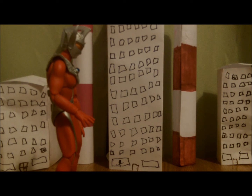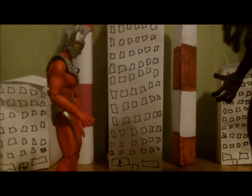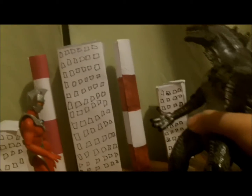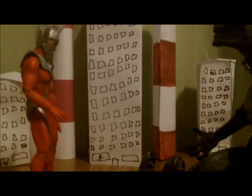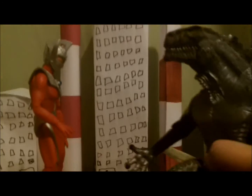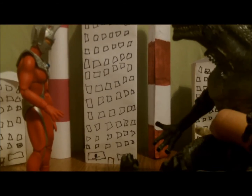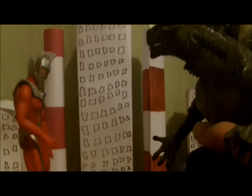Next, we're going to go with someone that I should not name — I'm not going to name him, you should just figure it out yourself. You-know-who should be about this tall, or actually a little taller, like this size. Now go away, you fiend!